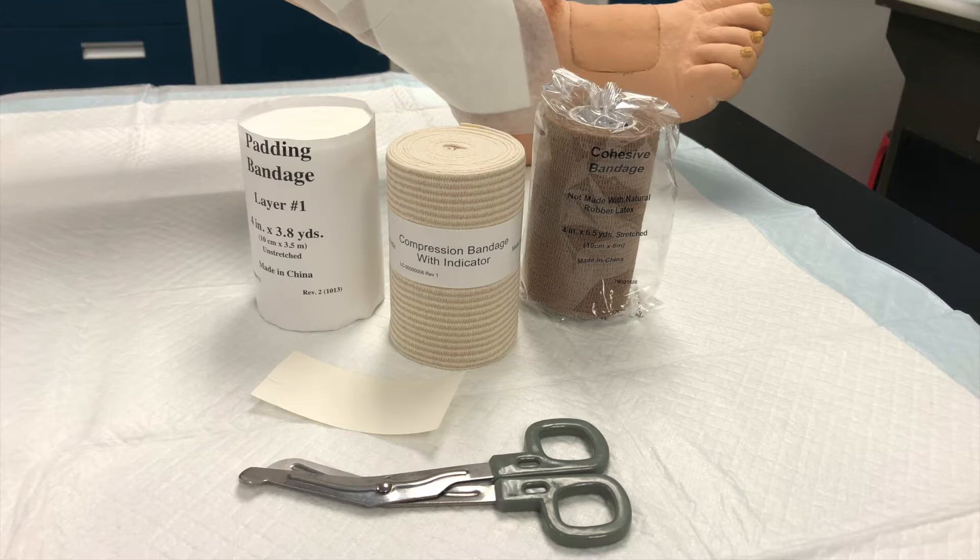3Press should be applied by personnel that has received training on the proper application of the system. Before applying the first bandage, check the ABPI to determine if arterial disease is present. If the ABPI is less than 0.8, do not apply the system.